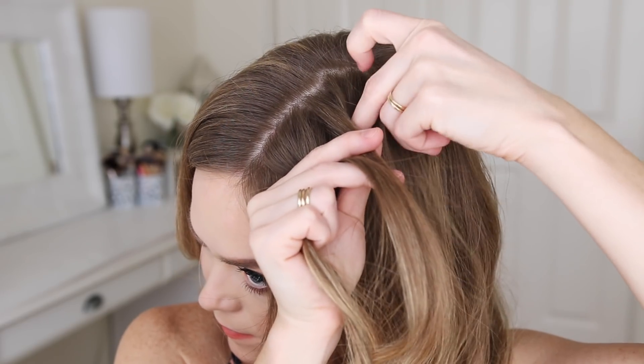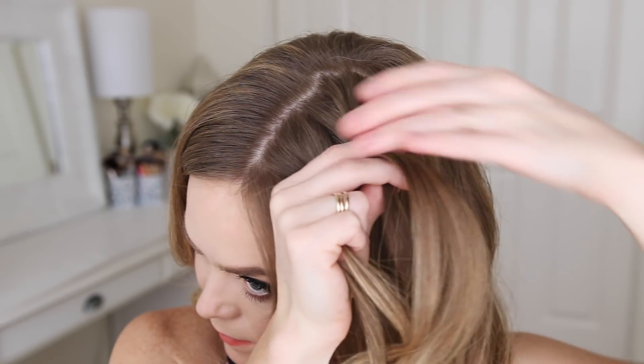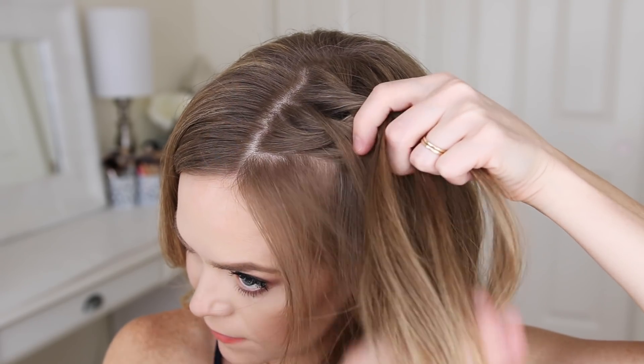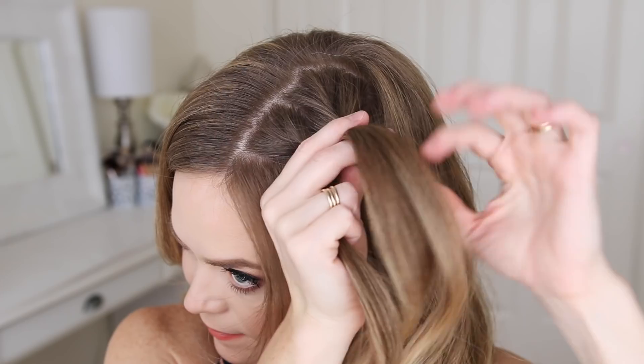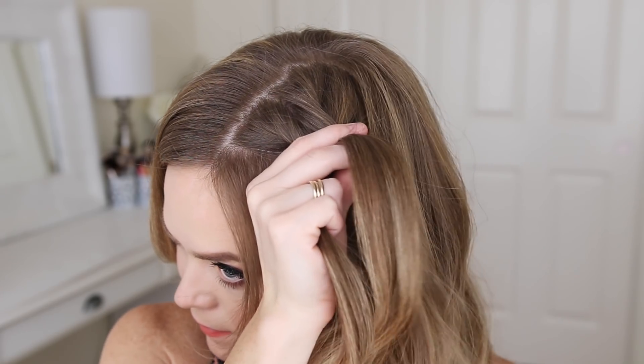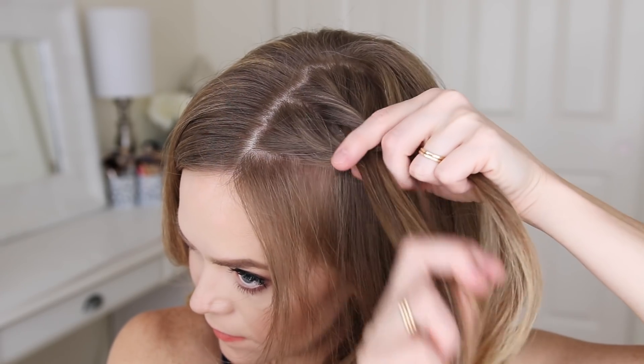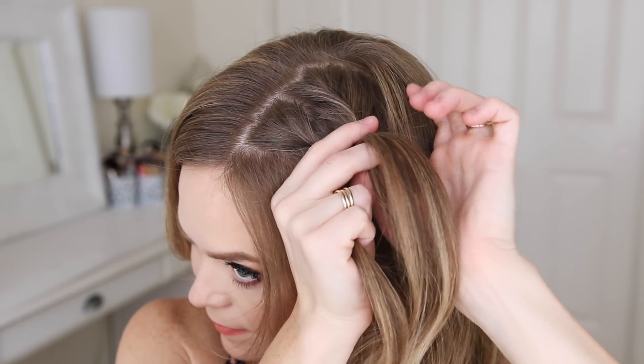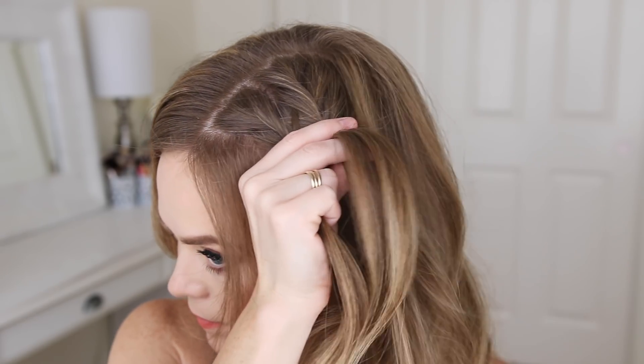Now I'm going to cross a small section under, but also pick up a new section of hair and cross both underneath, adding them into the left side. Then I'm going to do the same thing with the left side — crossing a small section under, picking up a new section of hair, and adding both into the right side. I'll repeat those steps continuing the Dutch fishtail braid until I've added four new sections into the braid.